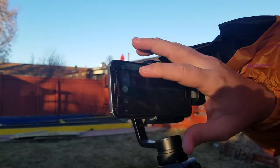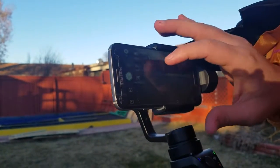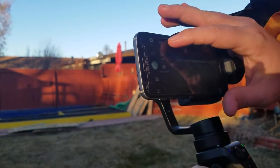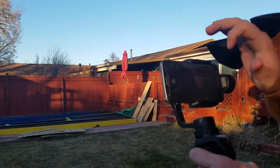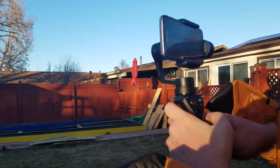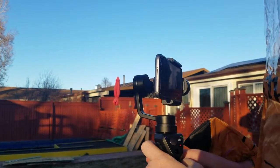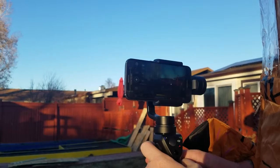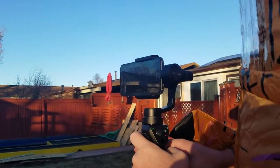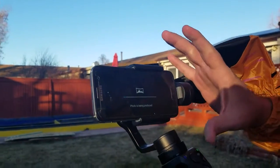One of the cool little features they have is if you go to photos and go to panoramic, you can take a 180-degree photo or a 330-degree photo. Let's just do 180 real quick — click on 180, then click the photo button. Check this out — it does everything for you, keeps everything nice and framed well, and does a nice little 180-degree photo. It processes it for you and lets you see it right there.